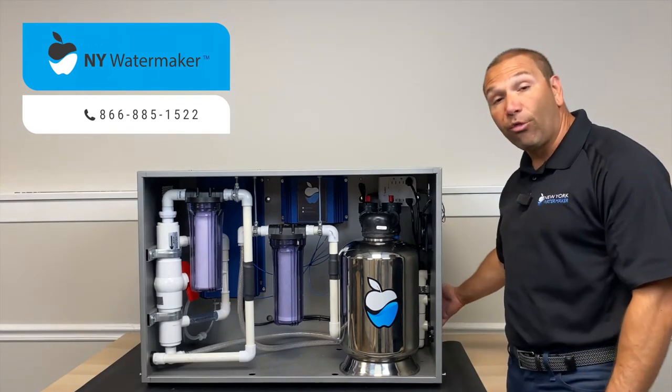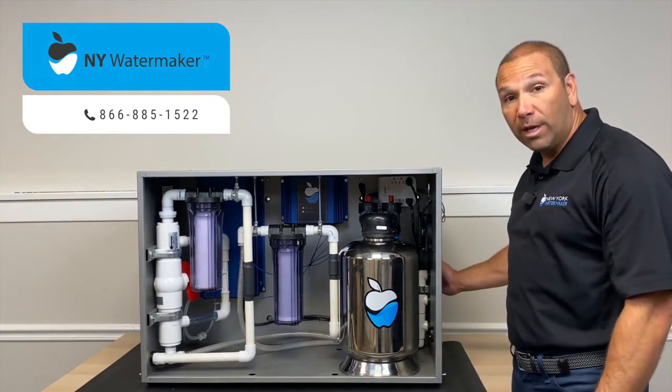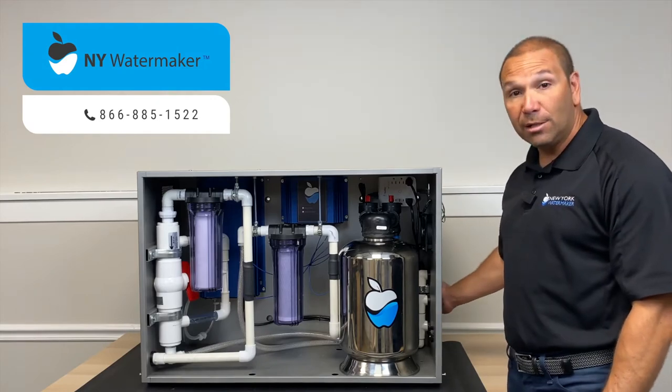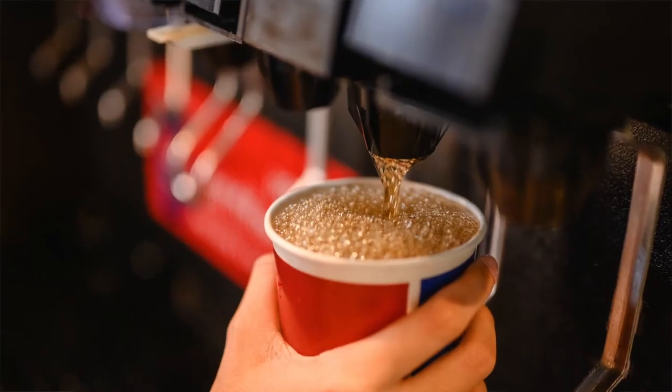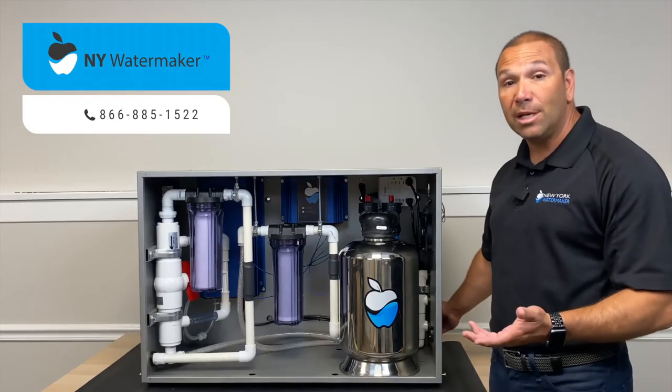From here it travels to the back and goes out one of these three — or all three — exit ports. A lot of clients have it going to their dough mixers, to their ice machines, and to their beverage and soda fountains. But we have some bakeries sending it to their steam machines and other applications as well.